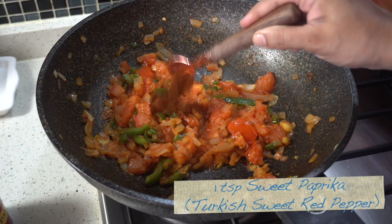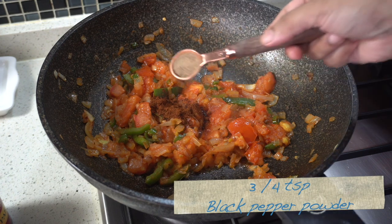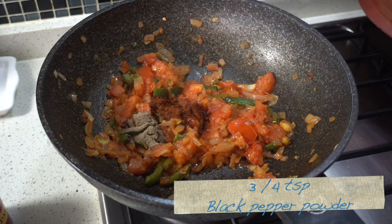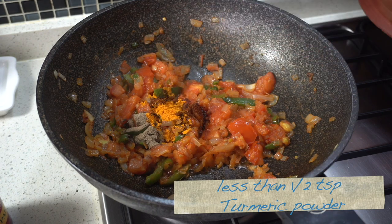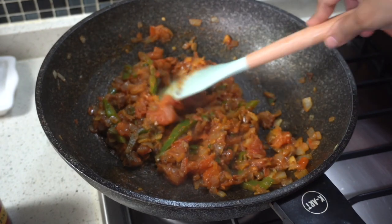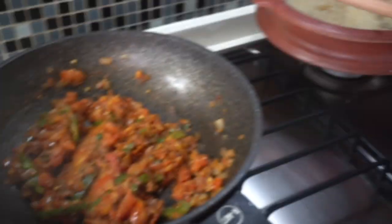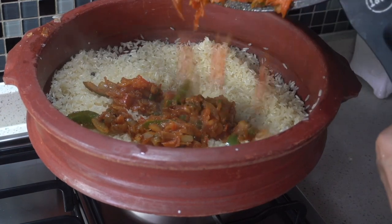Add one teaspoon of sweet paprika or Turkish red pepper, three-quarters of a teaspoon of black pepper powder, and just under half a teaspoon of turmeric powder. Stir until the spices are cooked. Now transfer the sautéed ingredients over the rice in the earthenware. Don't mix this — just spread it over the rice layer.